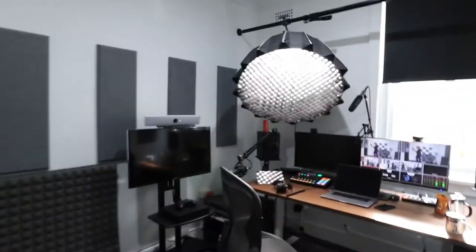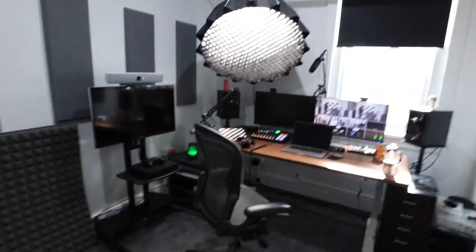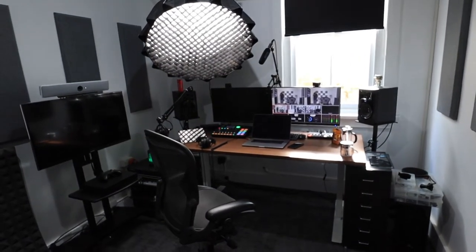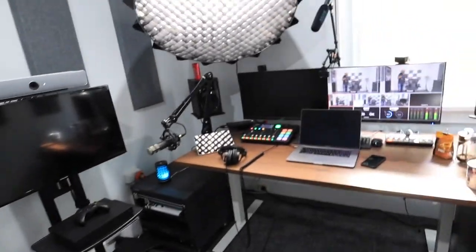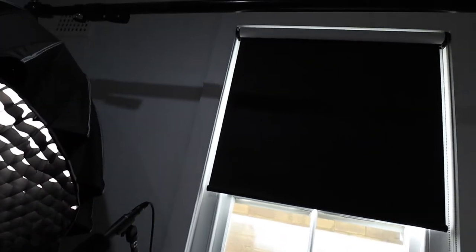We've got the Rode Wireless Go connected so you can hear me clearly as I flip the camera around from selfie to not selfie. Let's have a good look around the room. I'm going to take you across this way so you can see. I've got it all set up in this configuration — it's a rectangular room with enough space. I'll move the chair out of the way. As you can see, I've got a window, but I've also attached a blocking blind that cuts out all the light.